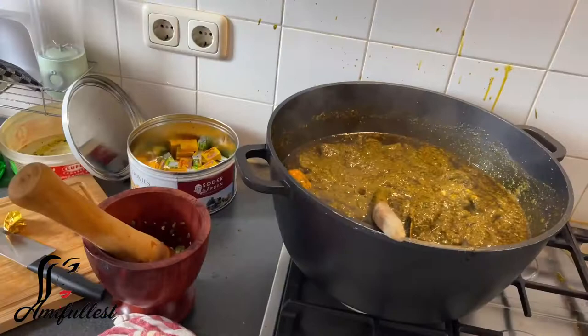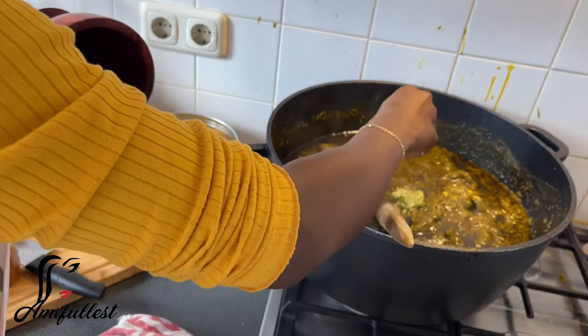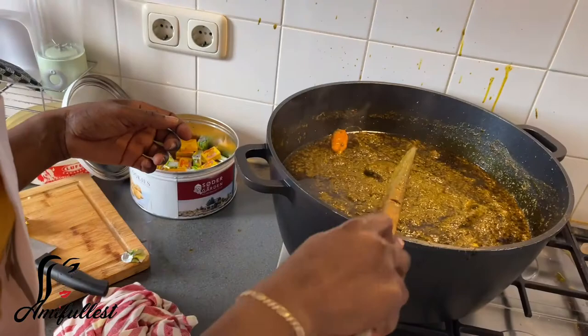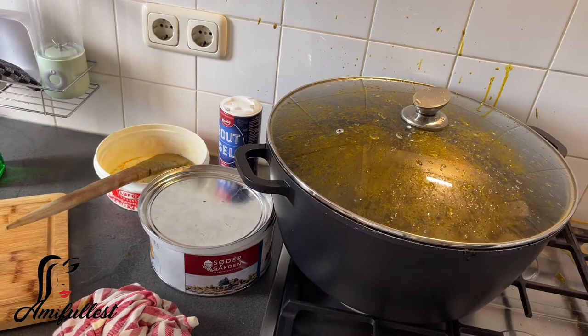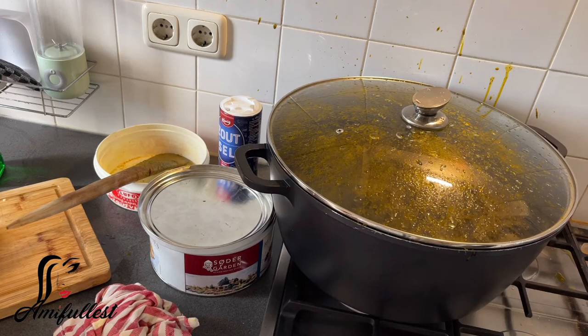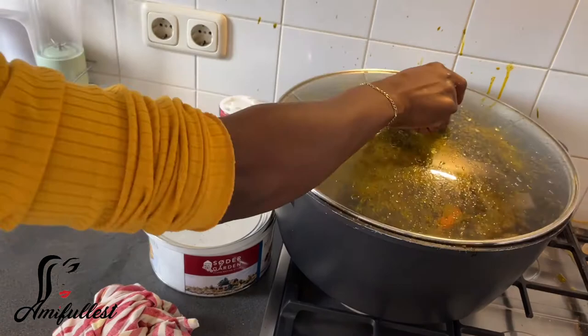So mix everything, add a little bit of salt and pepper, and now we're going to add the okra and allow it to steam for a few minutes. While everything is steaming, I'm going to the kitchen to clean up. Have you guys seen the wall — how the cassava leaf has just scattered everywhere? Yes, that's the reason why I don't like to cook this dish. I cook it once in a while, and that's the reason. The peppers I'm using are not like super spicy, just a little bit — not too much. So just allow everything to steam.